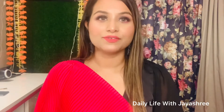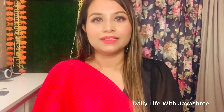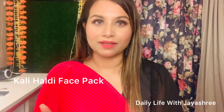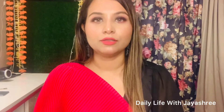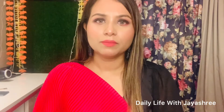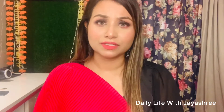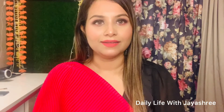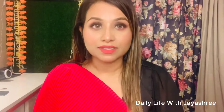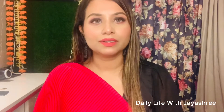Hello guys, hope you all are doing good! Today I am going to share with you a trending hack — a trending DIY — that is Kali Haldi face pack. I was shocked when I was watching YouTube and people making videos, so I thought, what is this Kali Haldi? I tried it and it was amazing, I was shocked by the results because it is an activated charcoal pack and the skin is completely clear.